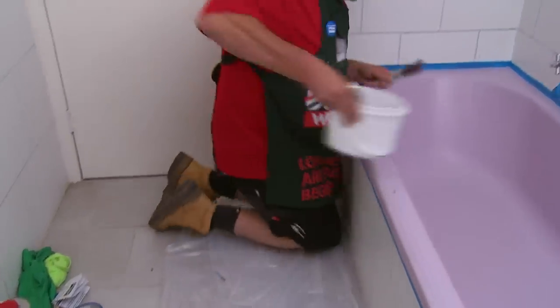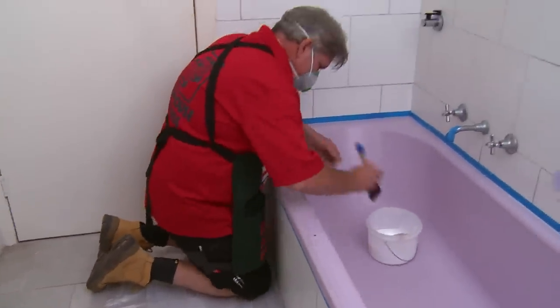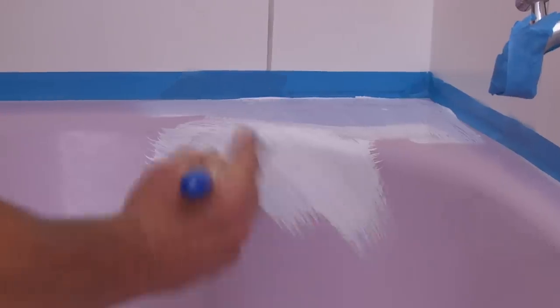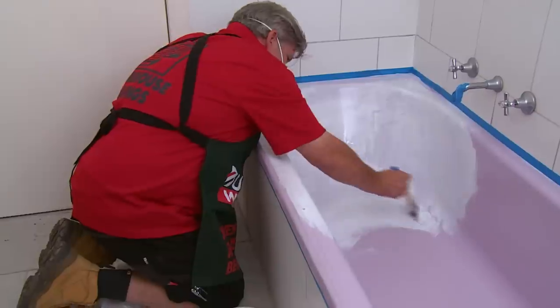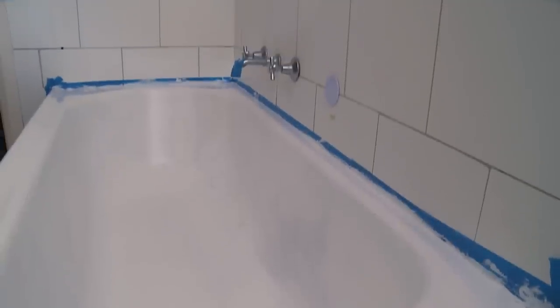Either wear a mask or keep the bathroom door open for ventilation. We will start at the top of the bath on the edges and work our way down. We have finished our first coat — we now need to leave it for a minimum of 12 hours before we can do our second coat, but if you are stuck with time, you can leave it up to 36 hours. And I hope you have left your other tin of paint in the fridge.